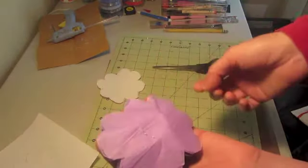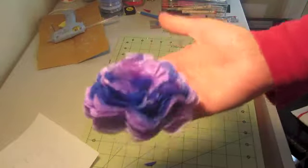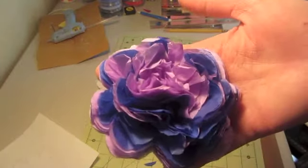There it is — a cute flower to put on top of a gift! It's flat on the bottom so you can just tape it or glue it on. It's really cute and really easy. I hope you enjoy that — have a good day, bye bye!